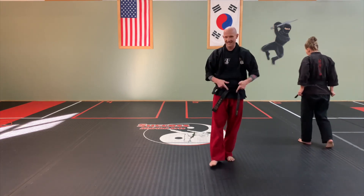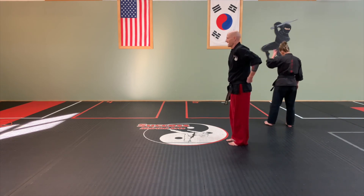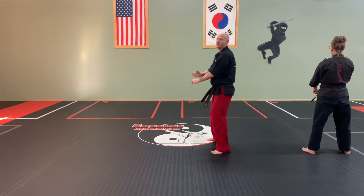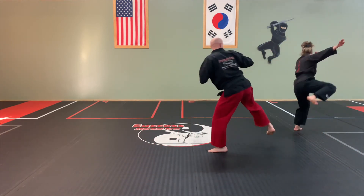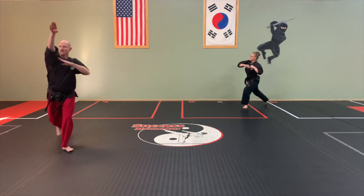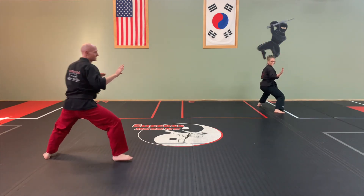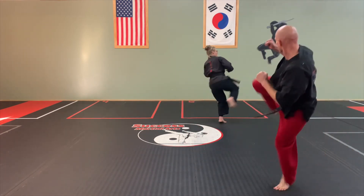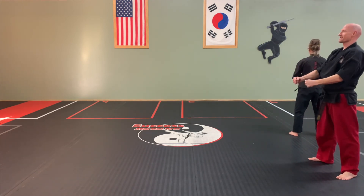Testing speed — alright, here we go everybody. Starting out. Attention, bow courtesy. Prepare for Chung Move. Go! And back to prepare, and back.